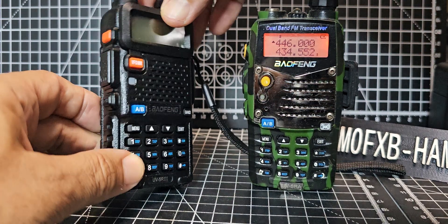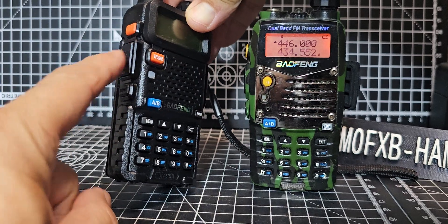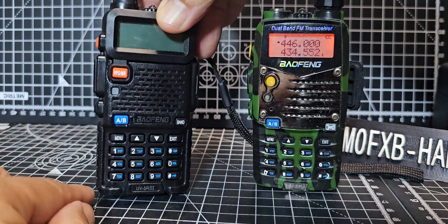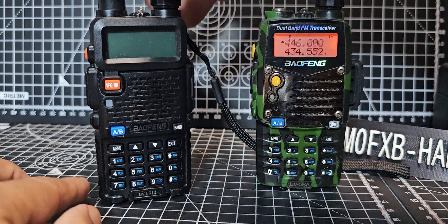You turn it off and you press this button, this button — so the two black buttons, the PTT and Monitor, and the VFO Memory. This goes for both of these devices.